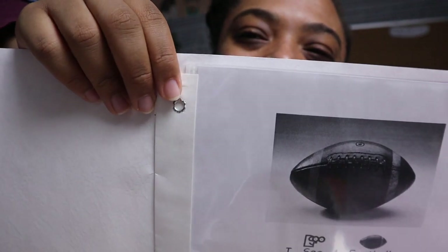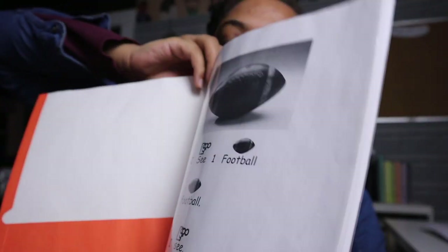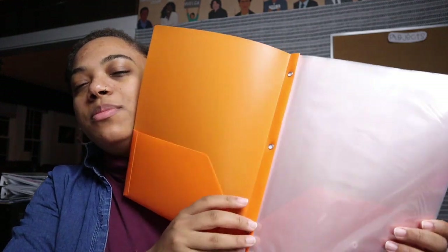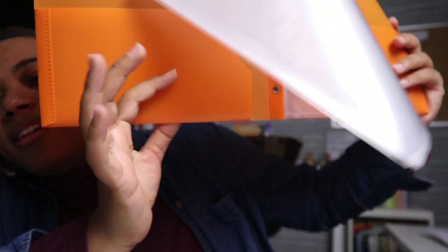My favorite option if I'm not going to bind something is a folder that has three-hole punch attachments inside — they sell these at the dollar store. I found some at Target or Staples for about a dollar. You can fit a bunch in here and it's a great way to keep all your books. What I'm going to do is laminate my books and put them in a binder, and then at school tomorrow I'll bind one in the actual binding machine.